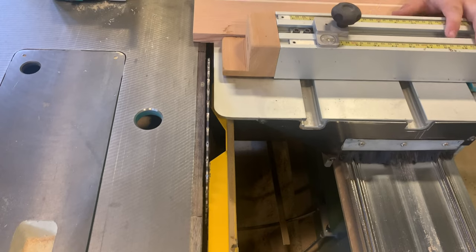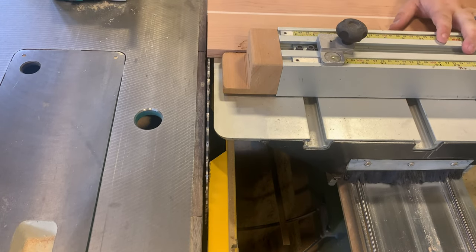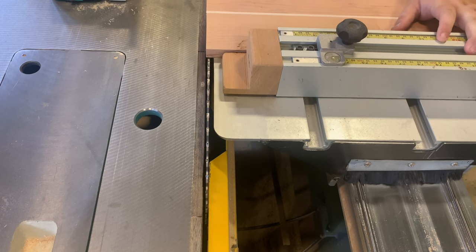Lift the rest to the top so it's out of the way. Line up your piece edge so that there's a small leftover scrap.